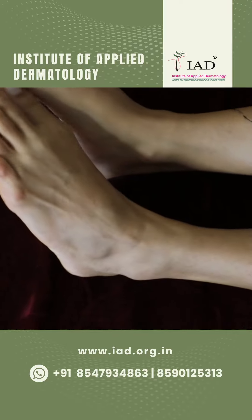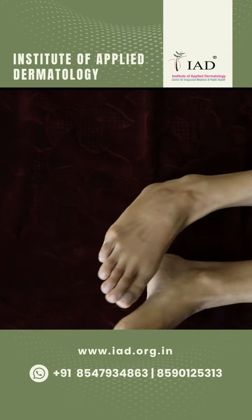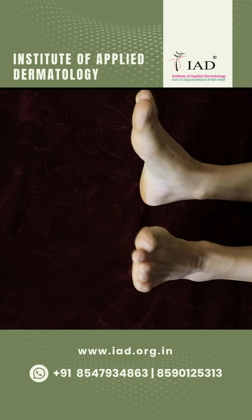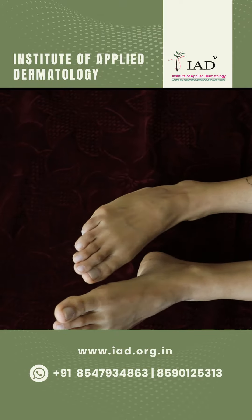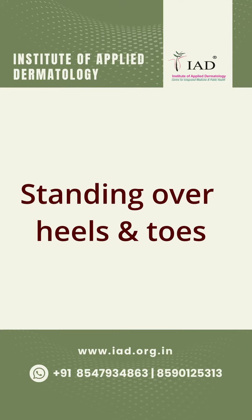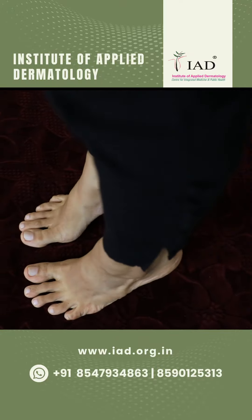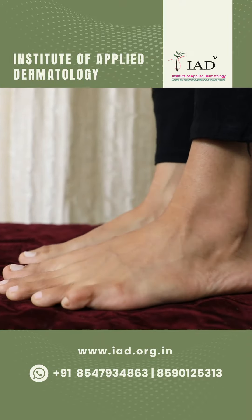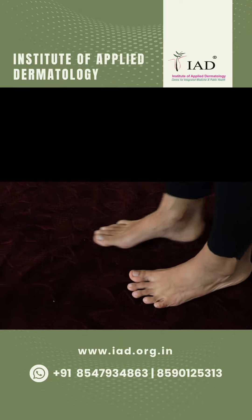Gulva Chakrasana. Here we are rotating the ankle in the clockwise direction and in the anticlockwise direction. Inhalation and exhalation has to be synchronized with the movement of your foot. Repeat the same number of times in the clockwise and anticlockwise direction — 10 rounds.